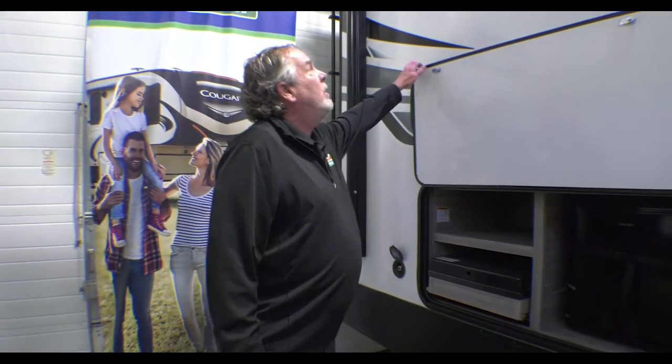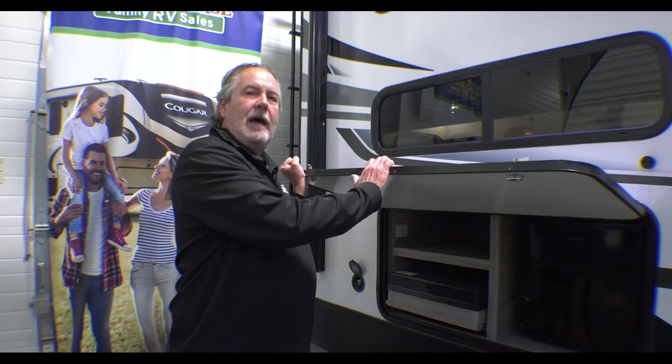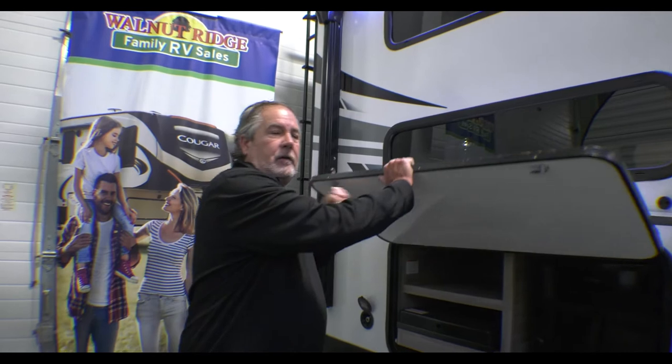This is a bunkhouse — obviously a top and bottom bunk room. There are windows in each of those bunks. Let's go inside.